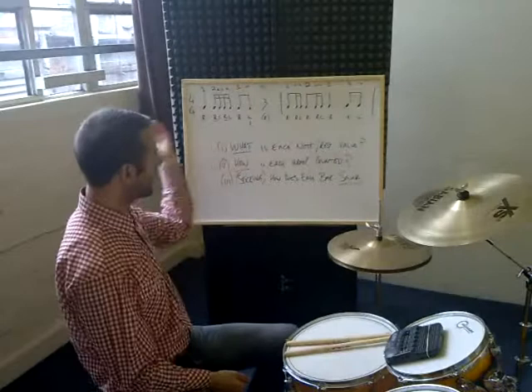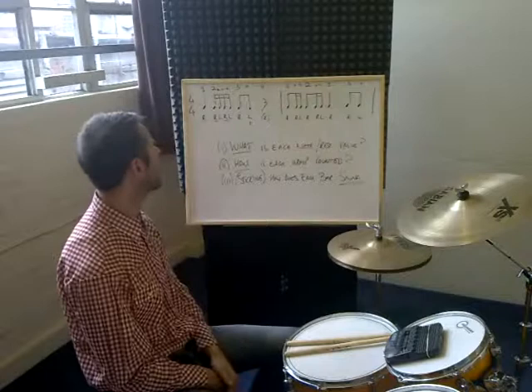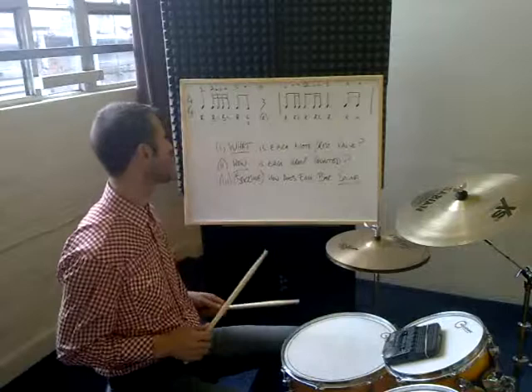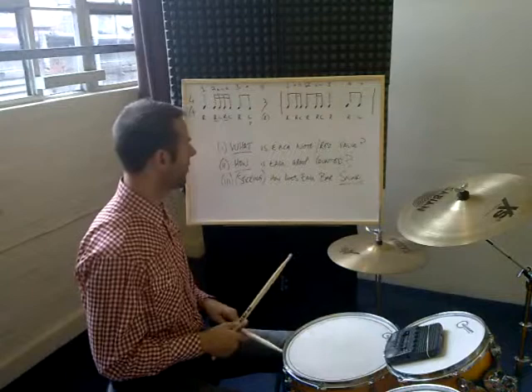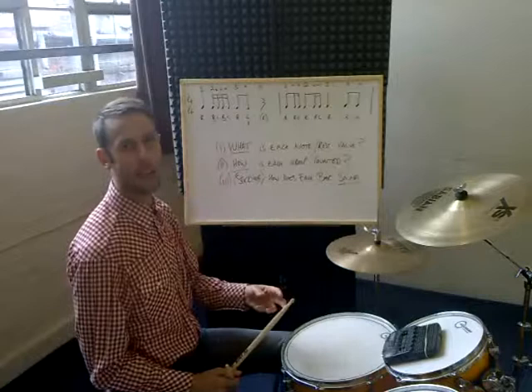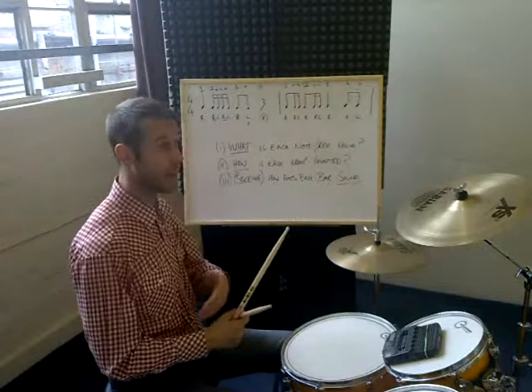So to recap: first, what is each note and rest value — identify them whenever you're reading through a piece of music. Second, how is each group counted — become very familiar with the combinations of sixteenth notes and eighth notes and you'll find it easier and quicker. Third, your sticking and working through the sound. I'm going to play through this one for you now. With that sticking it just feels like it's got a really assured regular movement. Whenever you see a group like this, if you're always using the right-left hand movement, you're consolidating your sense of rhythm and your sticking pattern rather than making it more complicated than it needs to be. Hopefully that's useful for your sight reading pieces. Good luck.